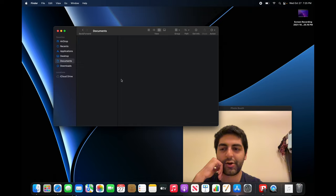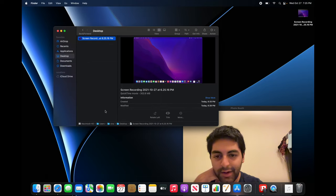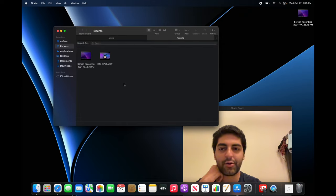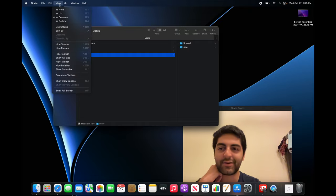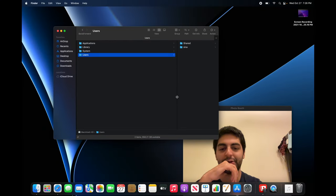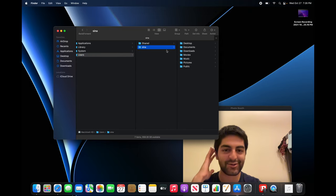I like to always be in column view — in my opinion it's the best view. Another thing: always show the path bar at the bottom under View > Path Bar — it makes everything so much easier to use. I also always show the tab bar in case you want to open a tab in Finder. And finally, show the status bar down here — so it tells you the amount of storage, which is great.